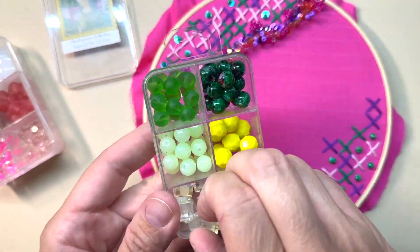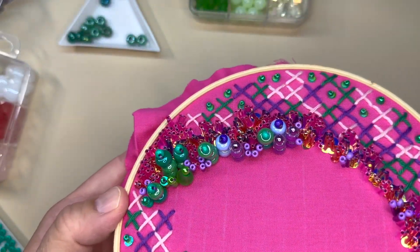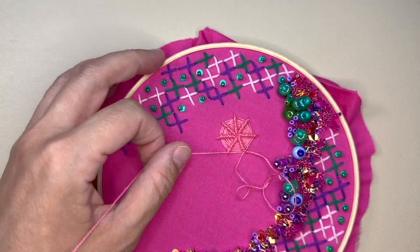We'll go through several beading techniques that you can use on fabric, and I'll show you how to get creative with the beads that you use in your work.